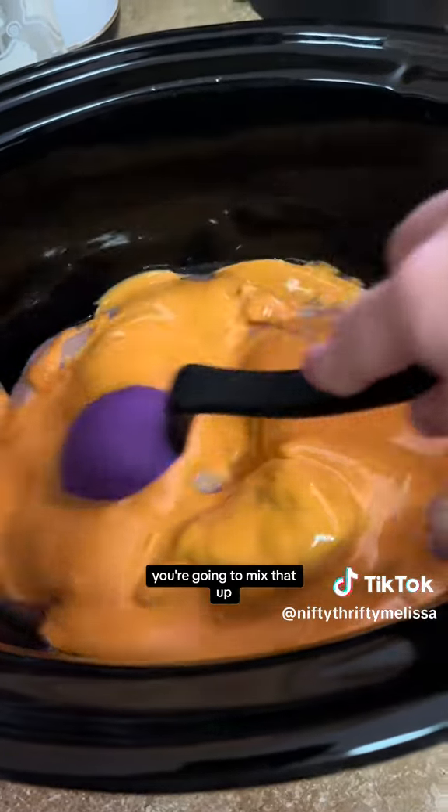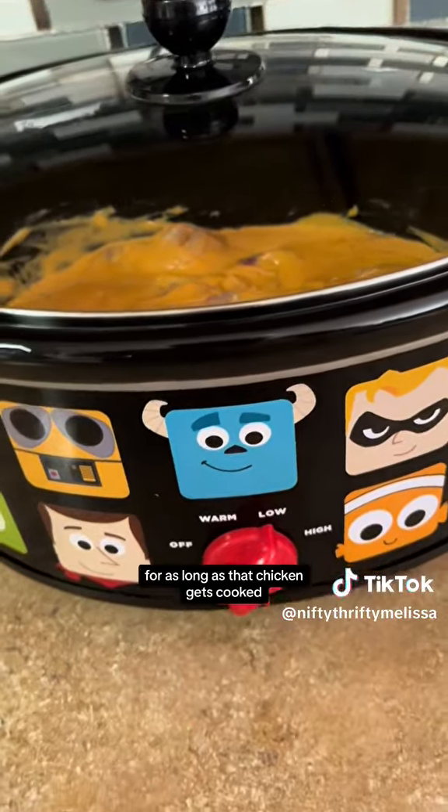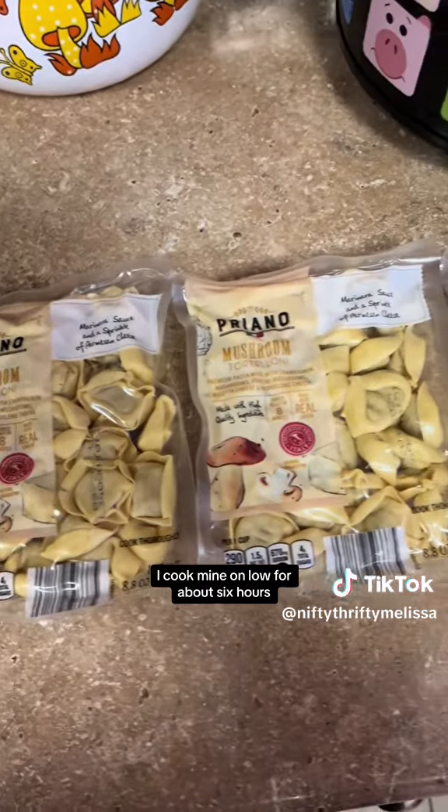You're going to mix that up and cook it on low or high for however long you want, as long as that chicken gets cooked. I cook mine on low for about six hours.